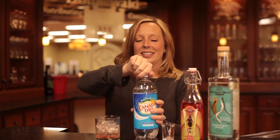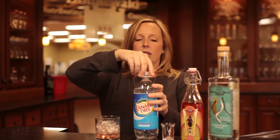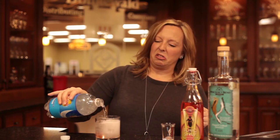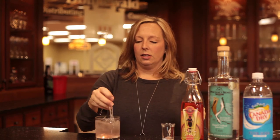Then you add four ounces of club soda, or really any sparkling soda if you want a little bit of flavor to it. Then you can garnish with whatever you like, typically a lime wedge. Give it a little stir and enjoy the Pinckney Bend gin and tonic.